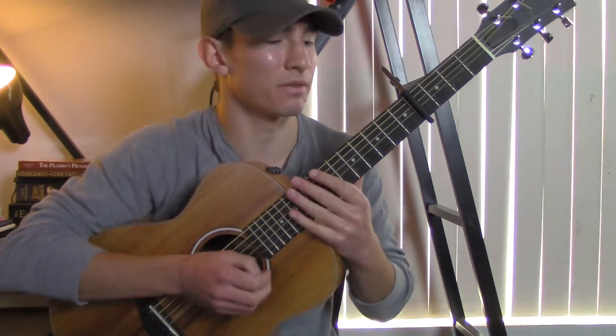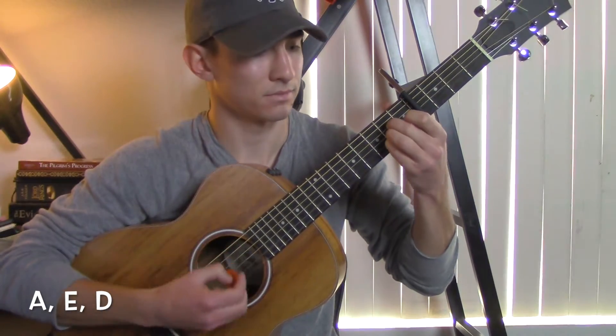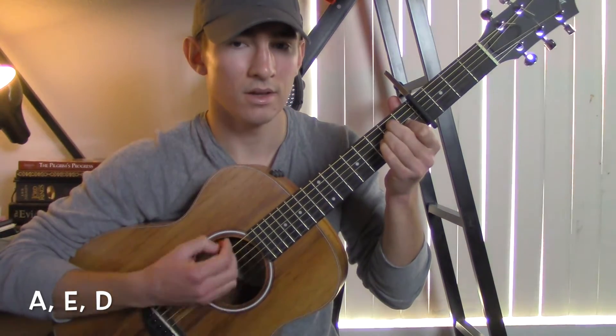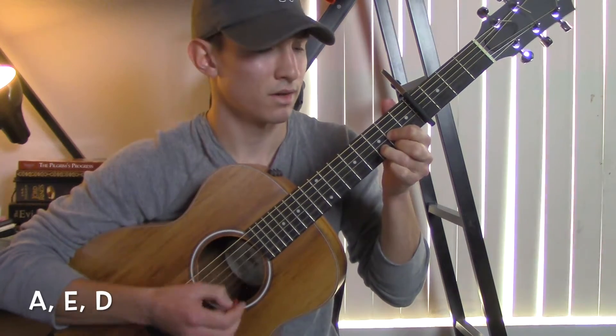The chords for the verses are going to be an A, to an E, and then to a D.